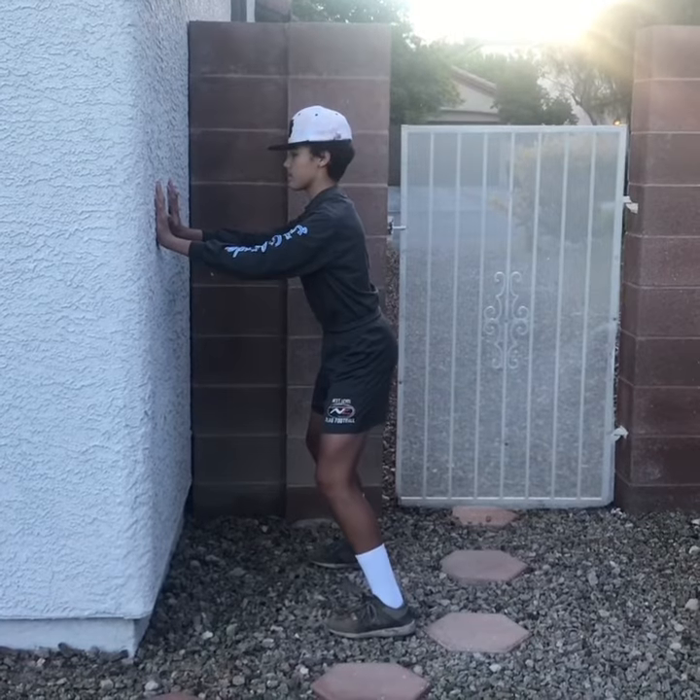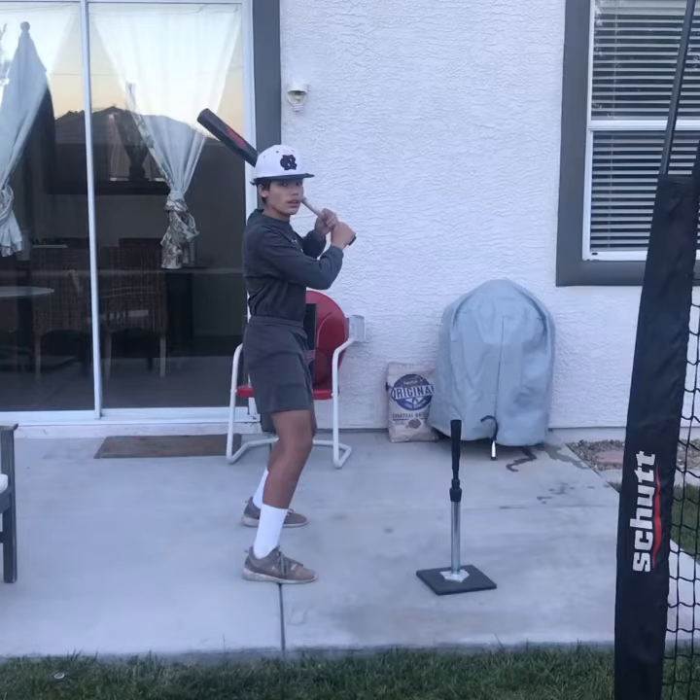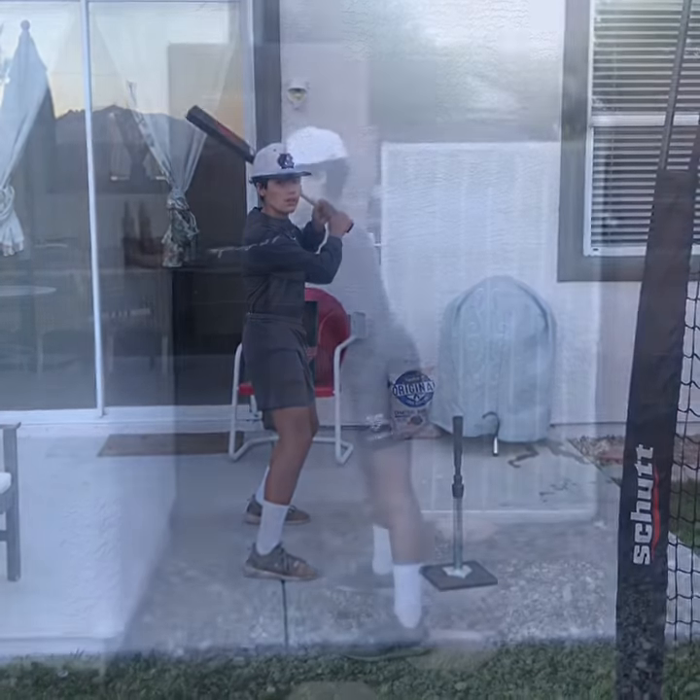Now we're going to move on to the shoulders. Here the shoulders are slunched in. He brings his shoulder blades back, gets his sternum up and out, and now he's ready to go.